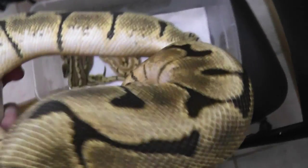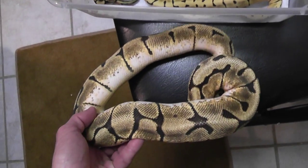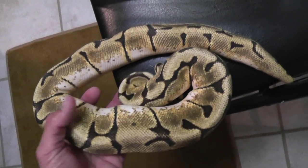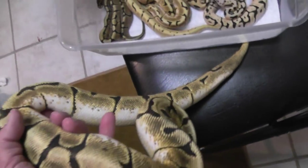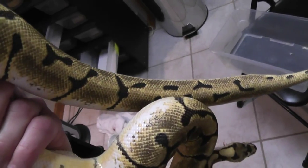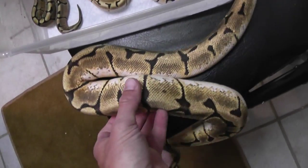I just wanted to grab the sire of this clutch real quick, just to show — he's a snappy guy still. This is a two-year-old Enchi Spider, and in my opinion what they should look like. It's very light. A lot of Enchi Spiders when they grow up, they'll look like a regular spider, very browned out. But this thing is just still gold all down the back. It's not showing up too well on camera as it does in person, but it's still very gold.